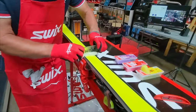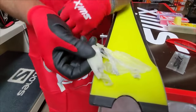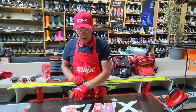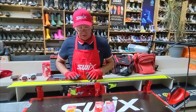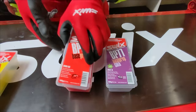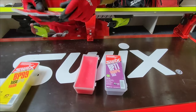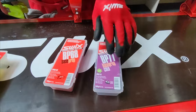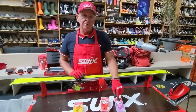While the wax is still warm and workable, I go to scraping. With a sharp plexiglass scraper, I can get a lot of that off — and do you see the dirt in that wax? So we had that warm wax for cleaning the ski and saturating the base with a low-temperature melt before we move to the next step.